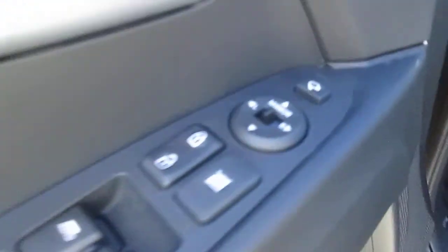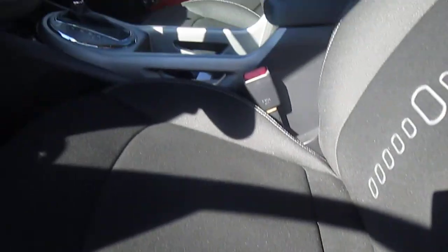It does come standard with power windows, power door locks, and power side mirrors. The side mirrors are heated and even power folding as well. This EX model does come with a power seat with power lumbar support.